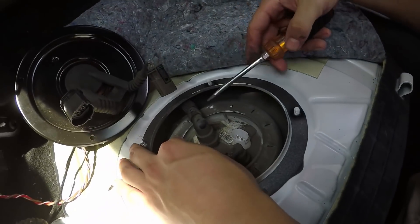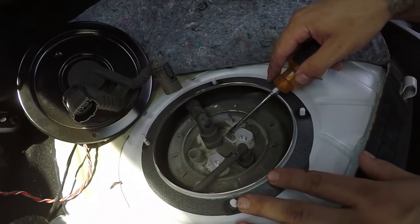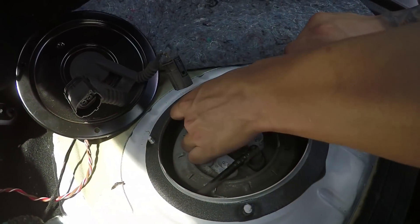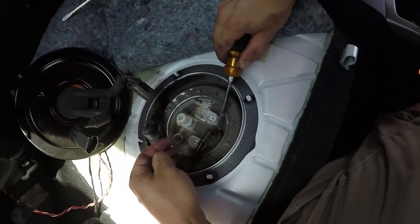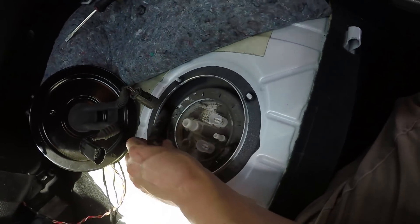Next we're going to start removing these lines right here. This is a pull-out clip, but a trick to getting it off is if you push in slightly and pull up, it will come right out. The same with this one right here — just push in the tab and pull right out.